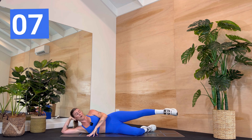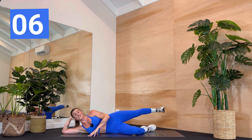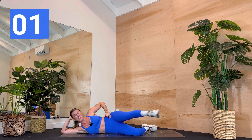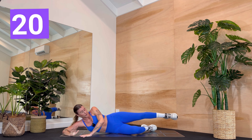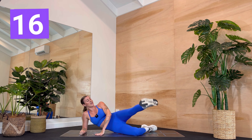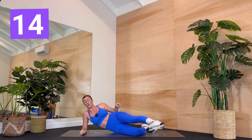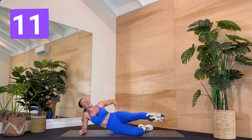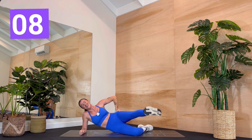So wherever you are — point forward, flex back. Resist. Keep the hip point shining forward to the front of the room. Last one — we hold it forward. It's a pulse. A pulse. Heel up, toes down. Oh my gosh. This is wild. I am so with you. I wish that we could laugh and look at each other right now.